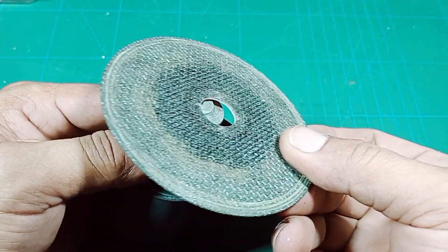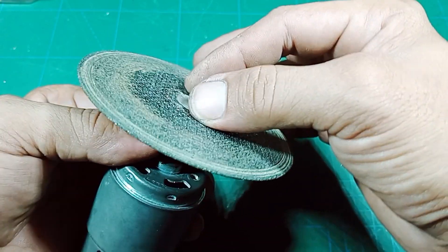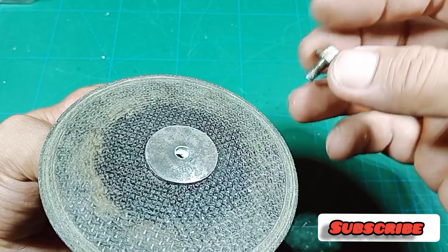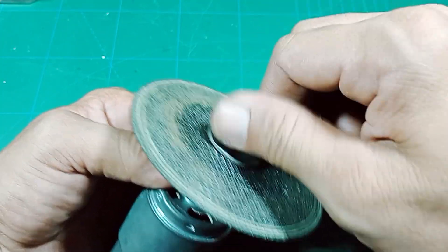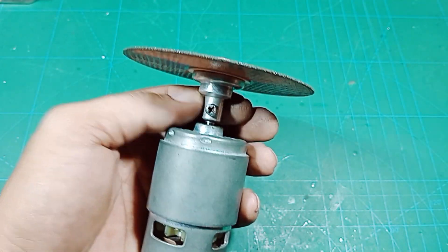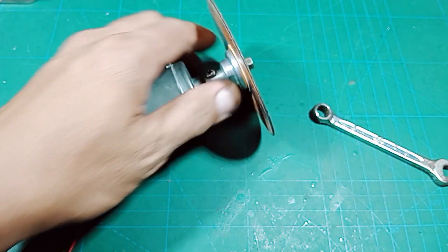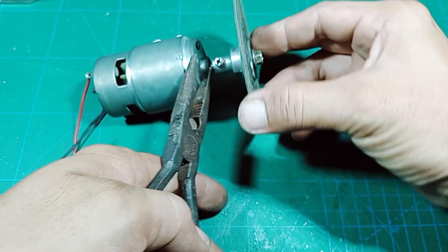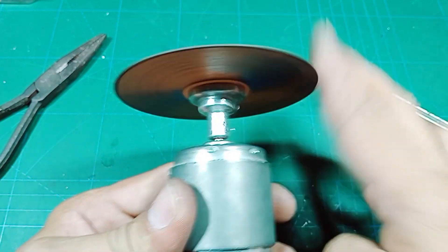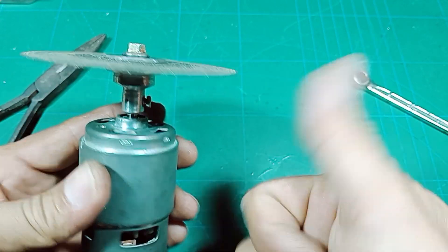Nah ini sudah sangat presisi sekali, tidak mudah lepas, tidak mudah goyang atau oblak. Untuk kencingannya siapkan ring seperti ini, sekarang tinggal kita pasang dan kita kencangkan menggunakan kunci. Untuk ring-nya bisa dibuat dari bekas plat besi yang dibor supaya berbentuk seperti itu. Untuk kuncinya menggunakan kunci 14 dan kunci 8. Karena di sini saya tidak punya kunci 14, saya cukup menggunakan tang saja. Sudah kencang, kuat, dan putarannya sangat lurus sekali, sangat presisi, tidak oblak atau oleng.